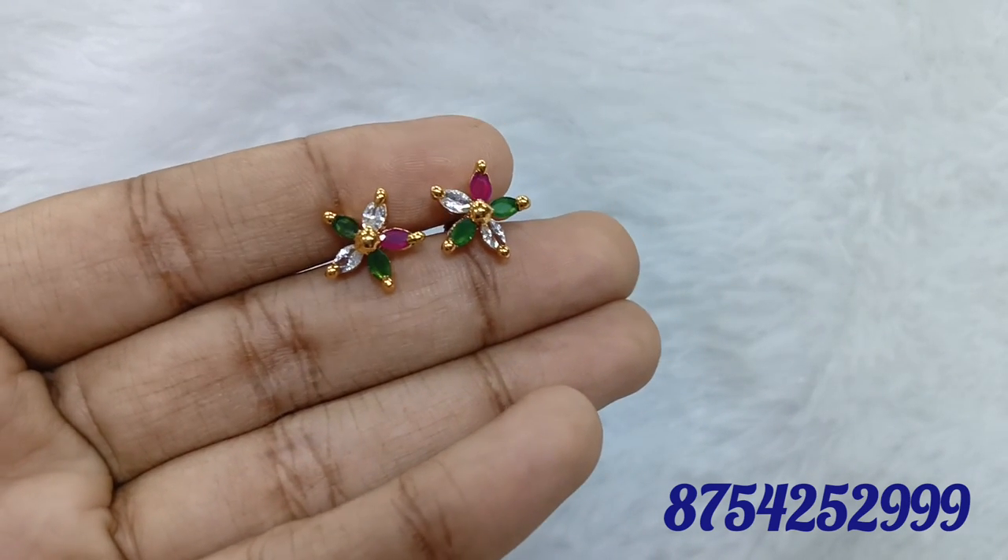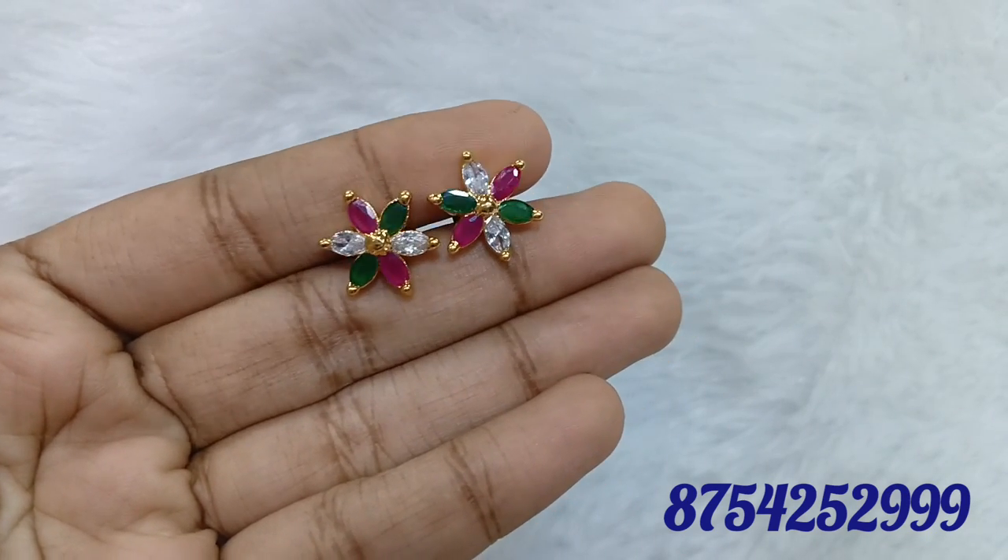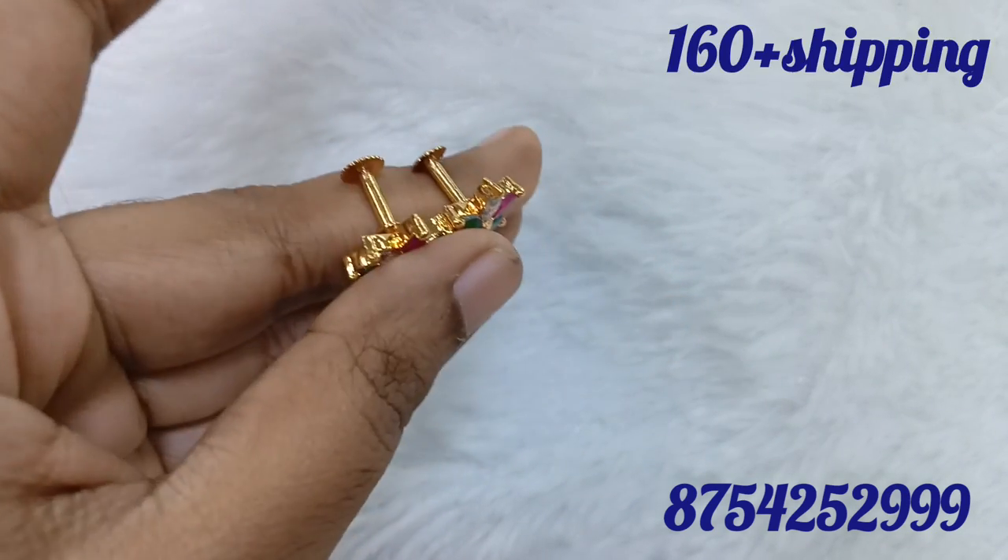If you have a single piece, you have a shipping charge. If you have multiple pieces, you also have a shipping charge. If you are interested, please send a screenshot.